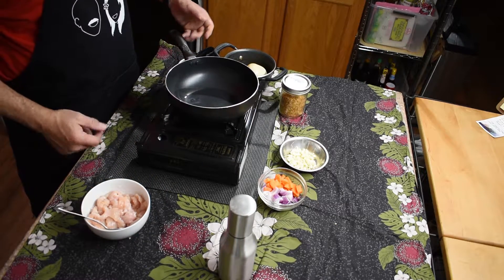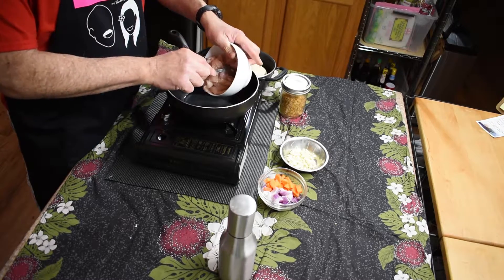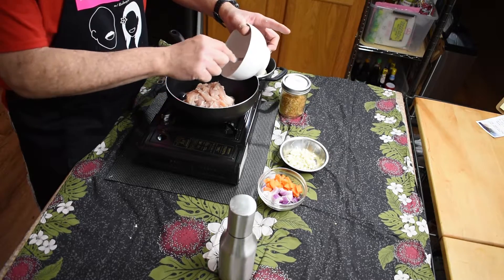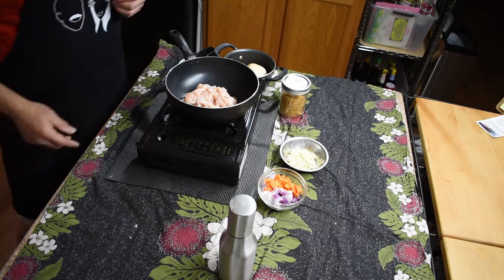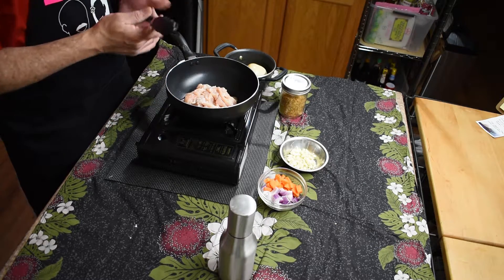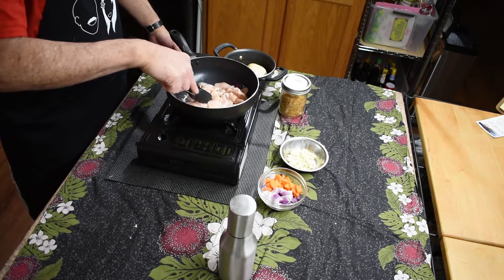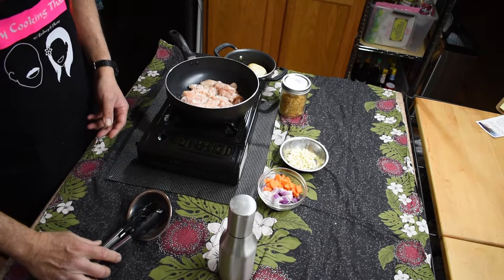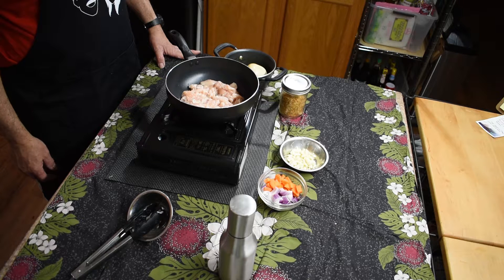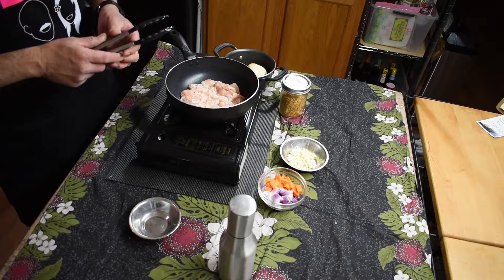We're going to put a little bit of oil at the bottom of the pan to heat it — about two to three tablespoons. Let that heat up for a minute. This is one of those really fast dishes you'll find at the little street stands in Thailand. You just go up there and order it and they make it for you. Okay, get that chicken going. So our basic stir-fry sauce...